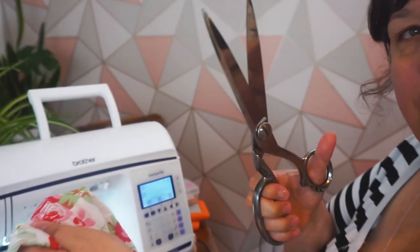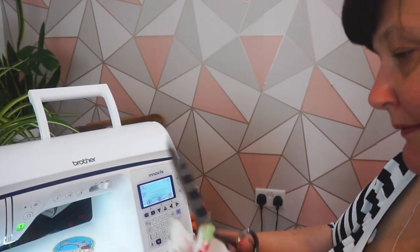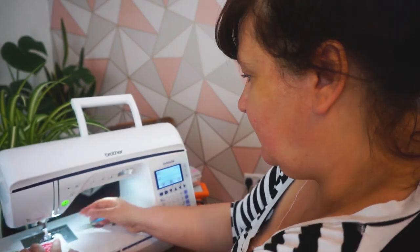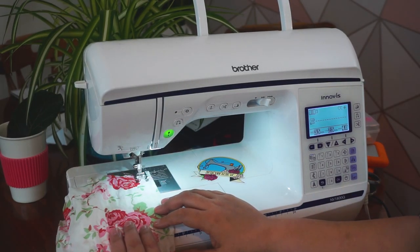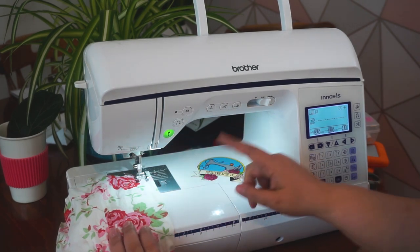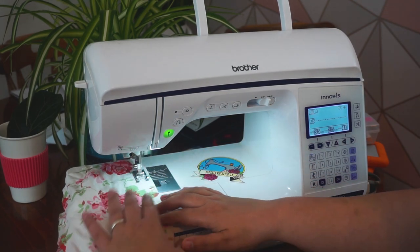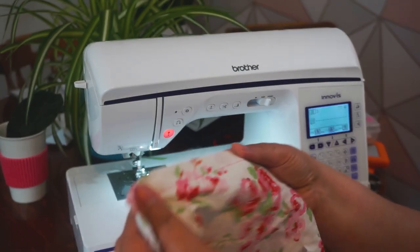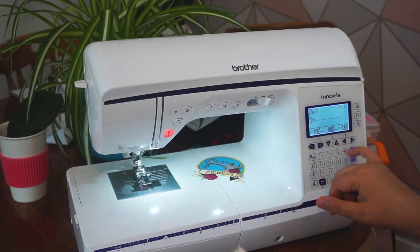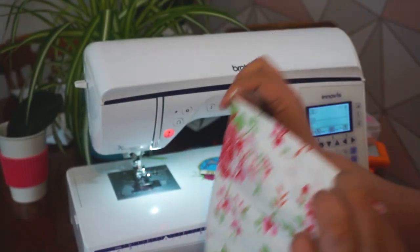First things first: before you sew your actual project, grab a scrap bit of fabric, fold it in half, put it under the sewing machine, and give it a sew. This will help you determine if you've got the right needle and right tension so it sews lovely. If the tension isn't right, adjust it before making that mistake on your actual garment.